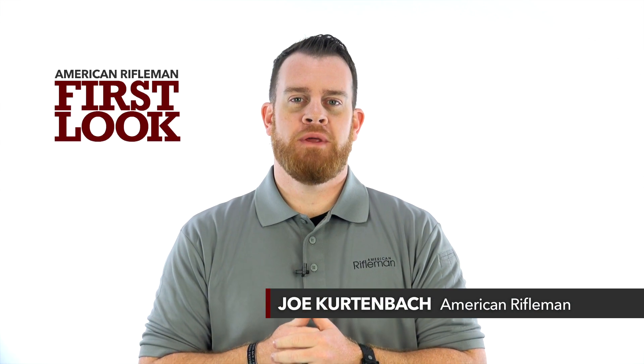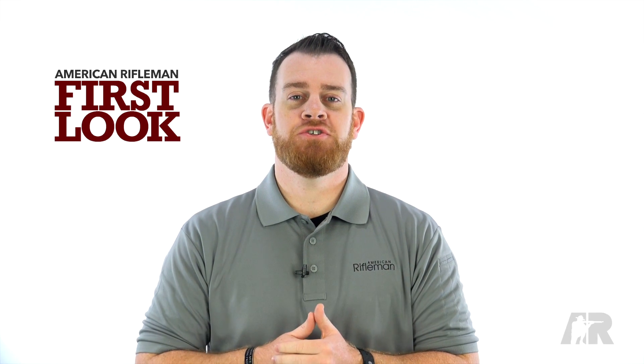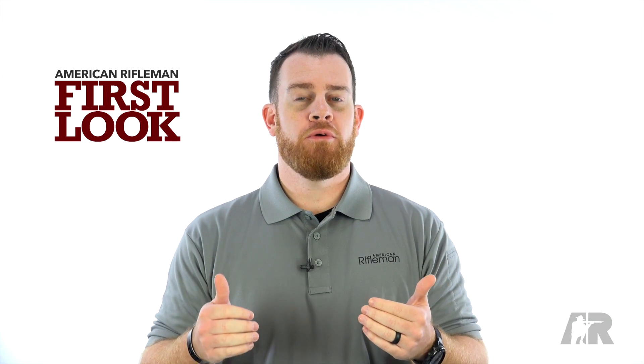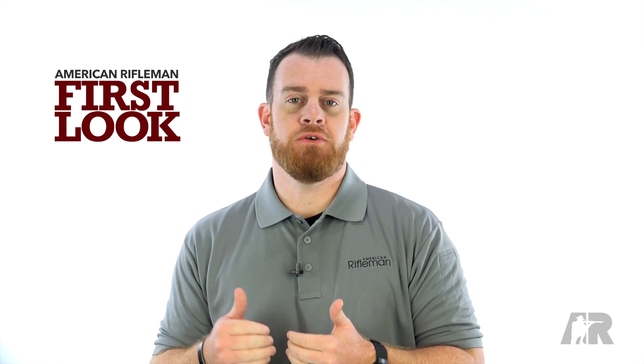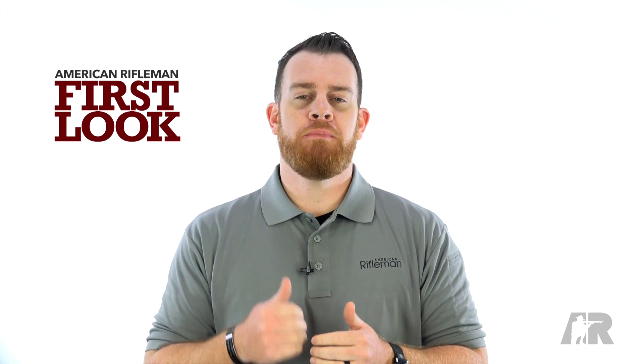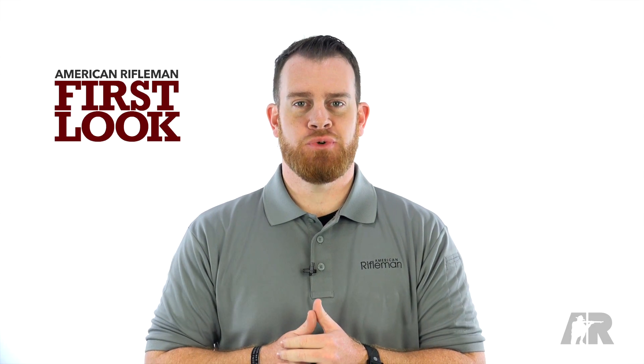I'm Joe Kurtenbach with American Rifleman, and we recently hit the range with Team Smith & Wesson, including world champion shooter Julie Golub. While we were there, Julie ran us through some of the features of a relatively new pistol, the Performance Center M&P 9L with red dot sight. Here's Julie.